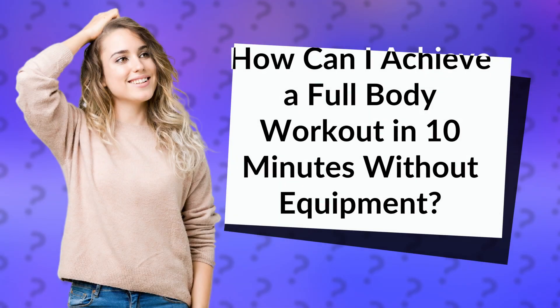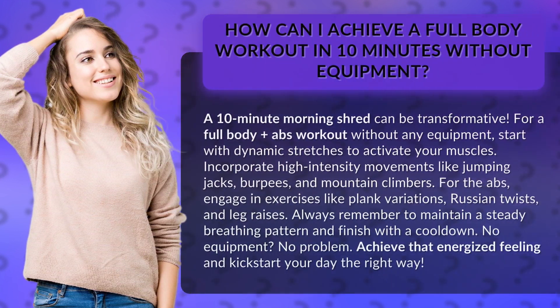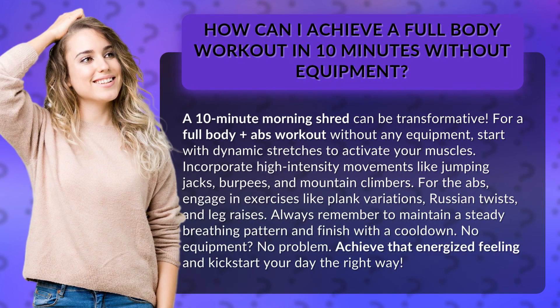How can I achieve a full-body workout in 10 minutes without equipment? A 10-minute morning shred can be transformative. For a full-body plus abs workout without any equipment, start with dynamic stretches to activate your muscles.